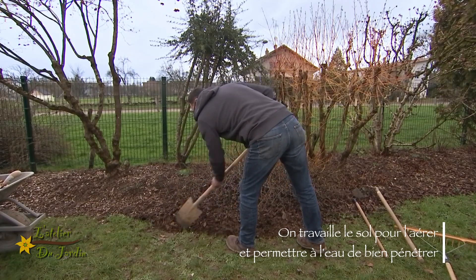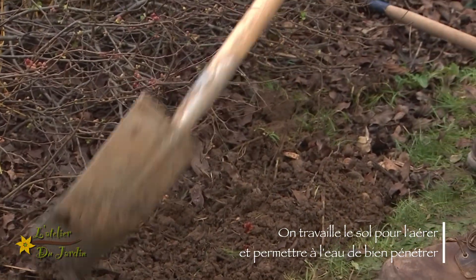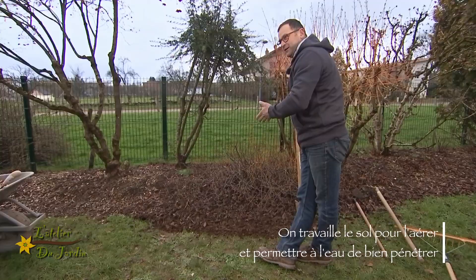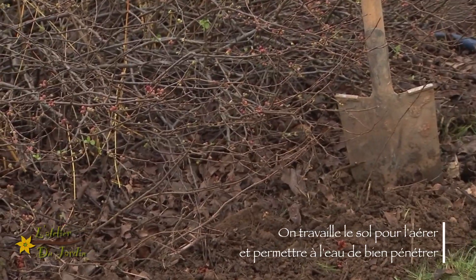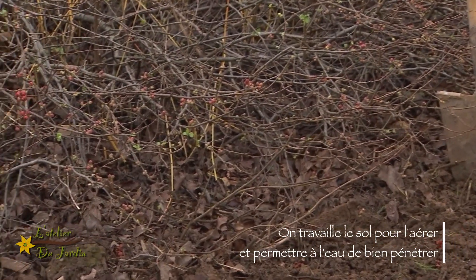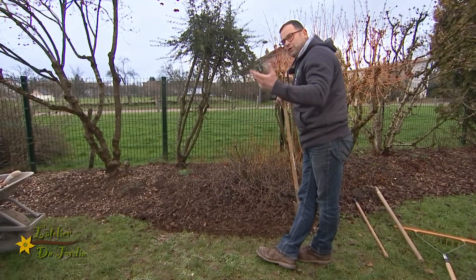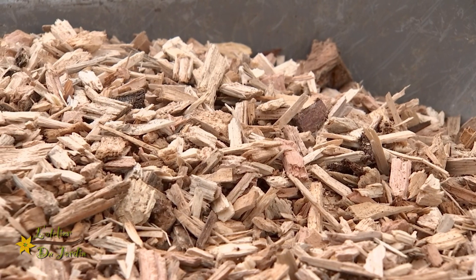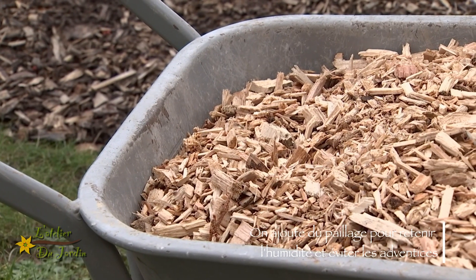Une fois que votre sol est bien travaillé, je vais prolonger. Voilà ma découpe. On voit bien la différence maintenant entre la partie qui n'est pas faite et cette partie-là. Pour vous faciliter la tâche, vous allez pouvoir aussi mettre du paillage par exemple. Le paillage va garder l'humidité, il a un rôle esthétique, et il va empêcher également les adventices de pousser plus facilement.